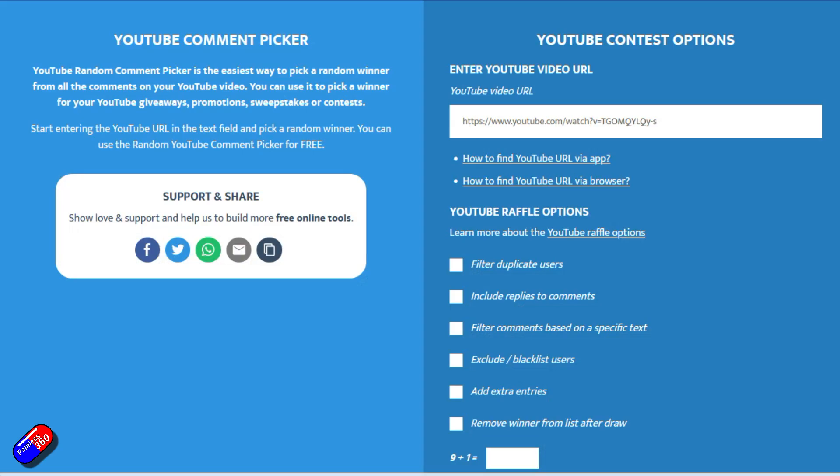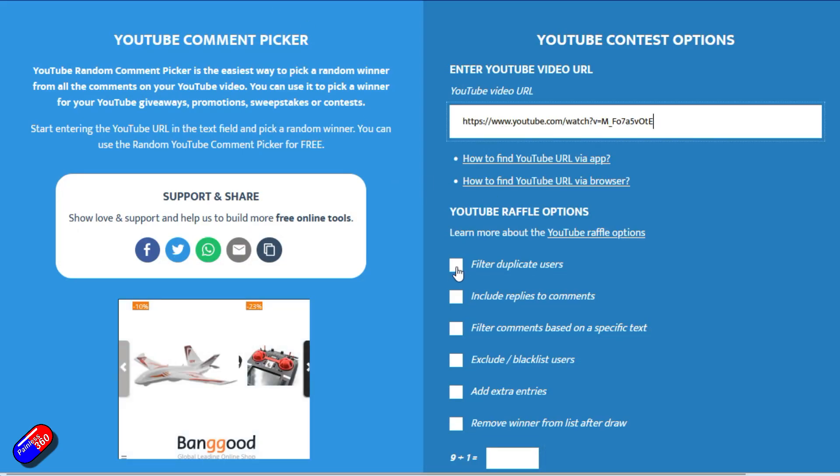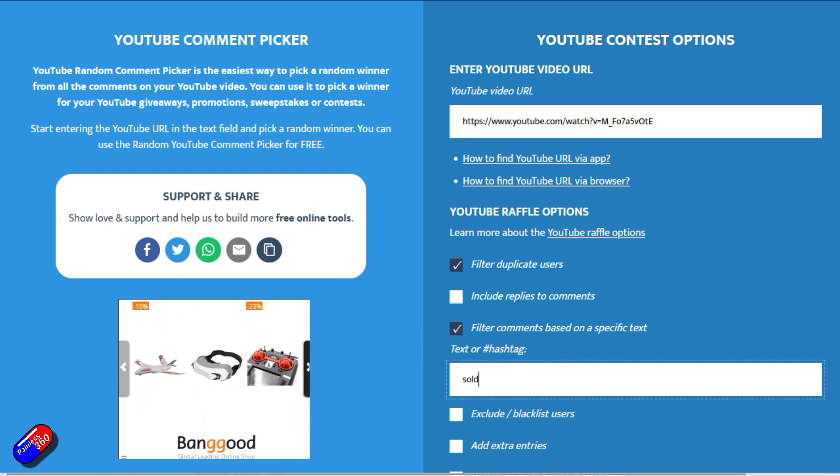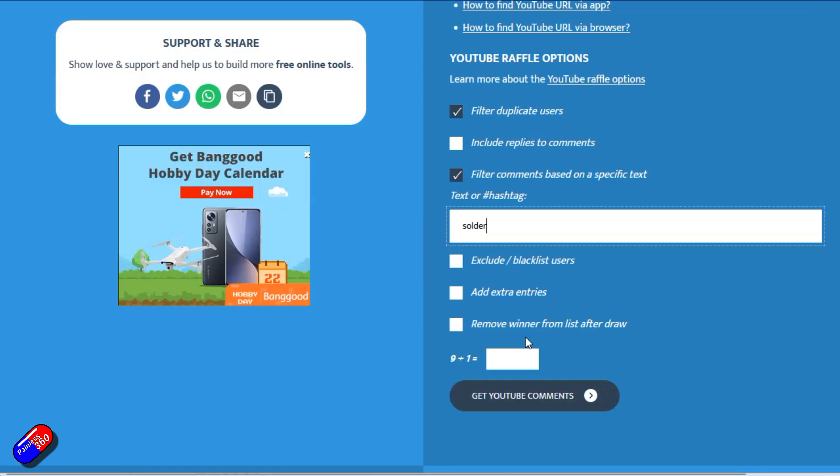Thank you to every single one of you for doing that. So let's cut and paste everything into a random comment picker, get rid of duplicate users, and make sure that only the replies with 'solder' are selected.